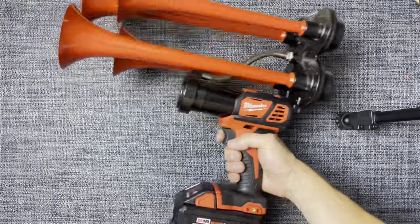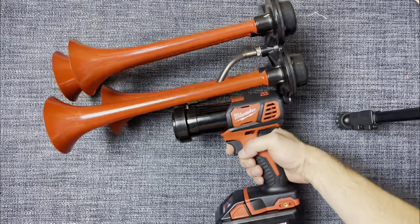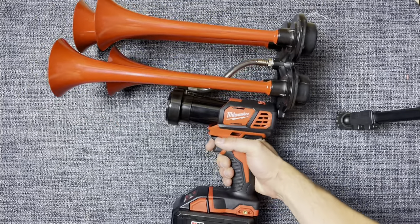Hi! Do you like the idea of something like the horn gun? Are you considering how to get one yourself? In this video, I'll show you how to assemble a horn gun and what's needed to do so.